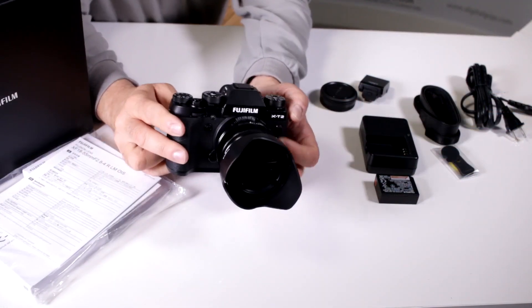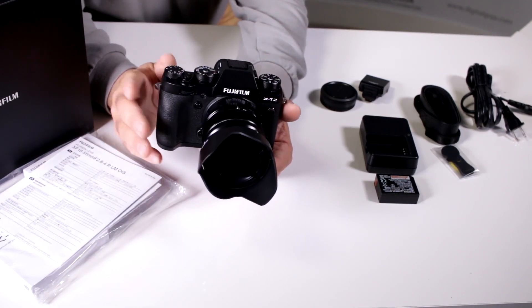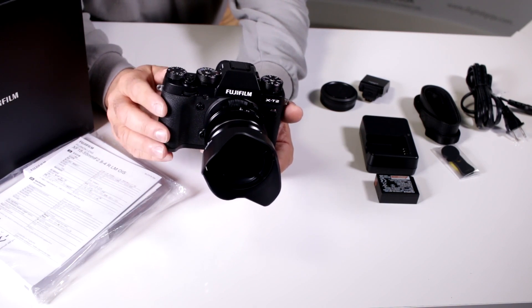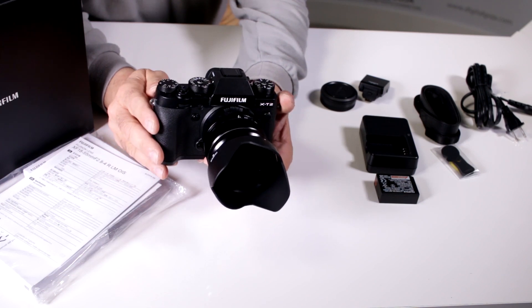This is their newest version in their APS mirrorless line — a 24.3 megapixel APS X-Trans CMOS version 3 sensor with the newest X-Processor Pro engine.